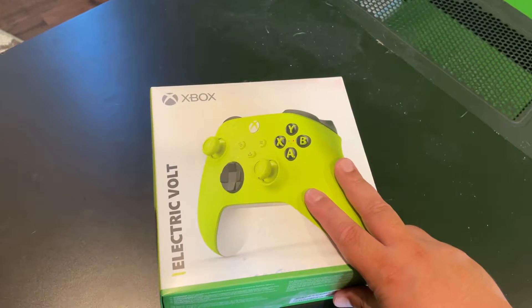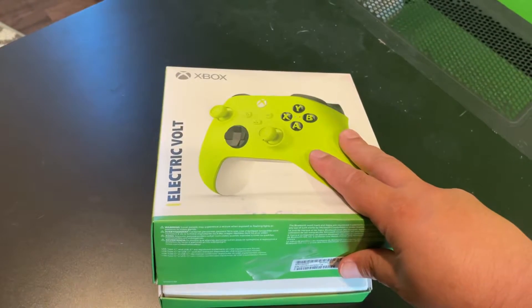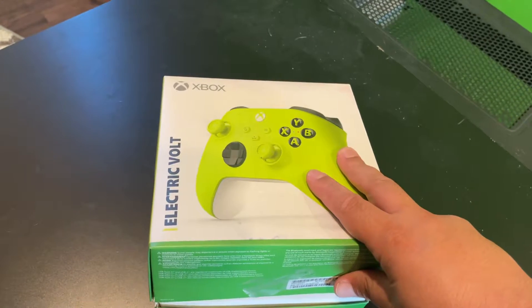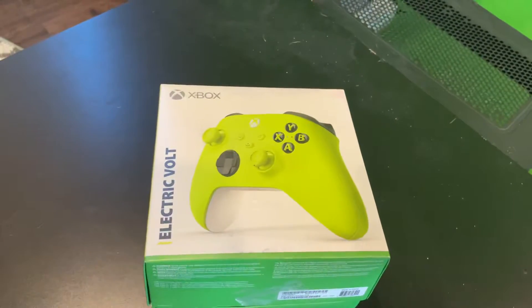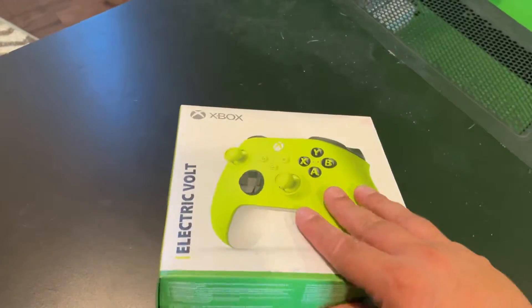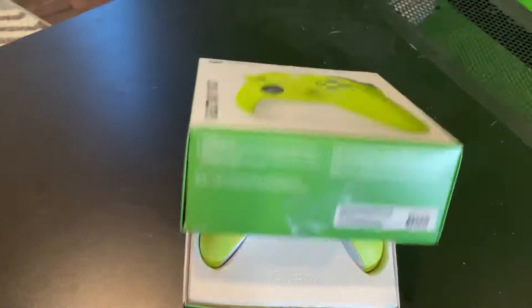This is an Xbox Series X controller, or just the newer Xbox controller. I got rid of my old controllers because I'm tired of micro USB, so all my controllers in the future are going to be USB Type-C.